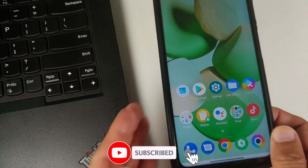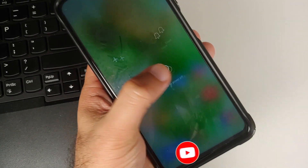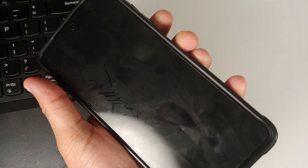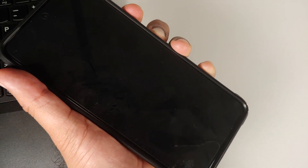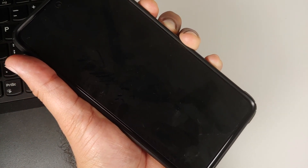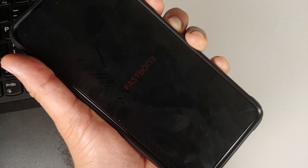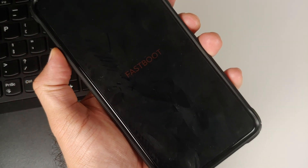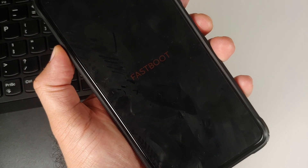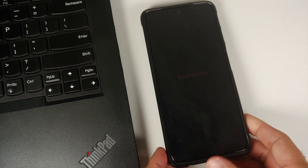Next, we need to boot our phone into fastboot mode. Go ahead and turn off your device. Once turned off, press and hold Power and Volume Down until you see the fastboot logo. I am holding Power and Volume Down — I see the POCO logo, and there it is. I can see the fastboot logo. In your case, you might see the Xiaomi bunny if you are in fastboot mode.